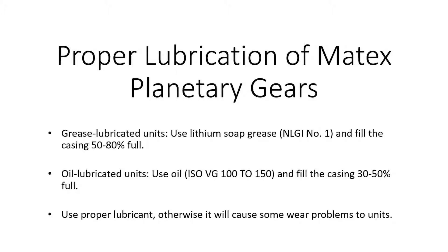Depending on your application, you're going to do a housing, and we have some specs here to help you with what you need to do in terms of how much you should use. So in a grease lubricated unit, the manufacturers suggest using a lithium soap grease, an NLGI number one, and fill the casing 50 to 80% full. NLGI — that is the standard, correct? That is a standard — it's a Japanese industrial standard.